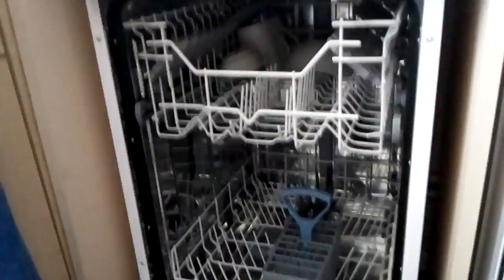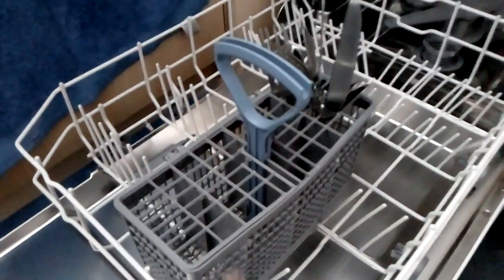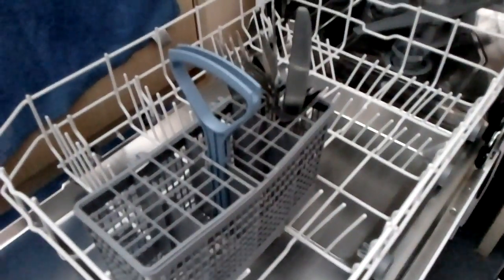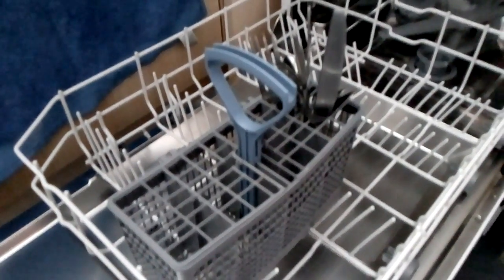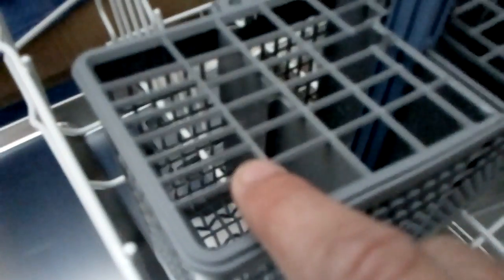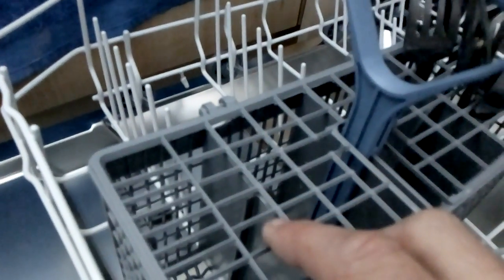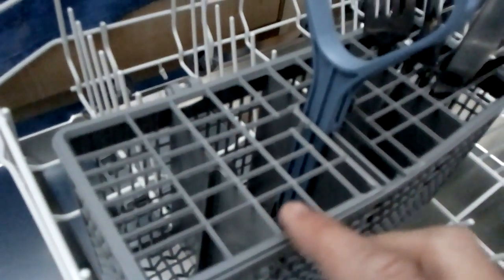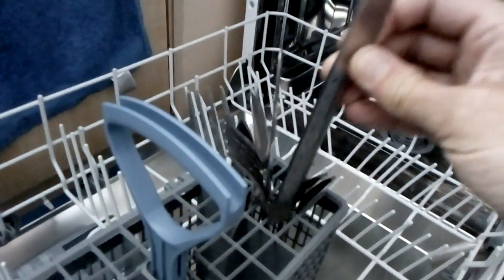Some of the complaints are saying the cutlery gaps are not big enough. Unless they're eating with shovels, I can't see that point, because each square in the cutlery basket is numbered. Number one is for a teaspoon, number two is the next bigger size, and number three is for larger cutlery. I can get my standard knife in there no problem.